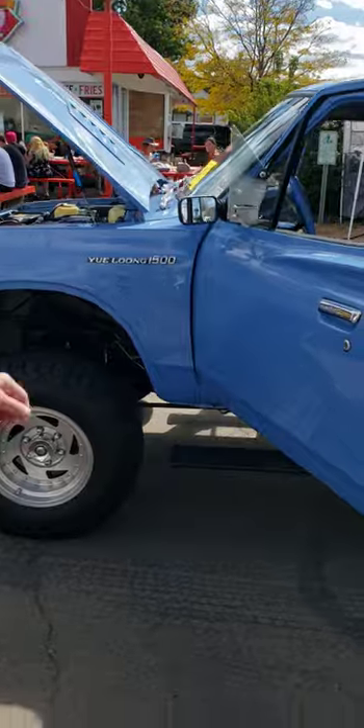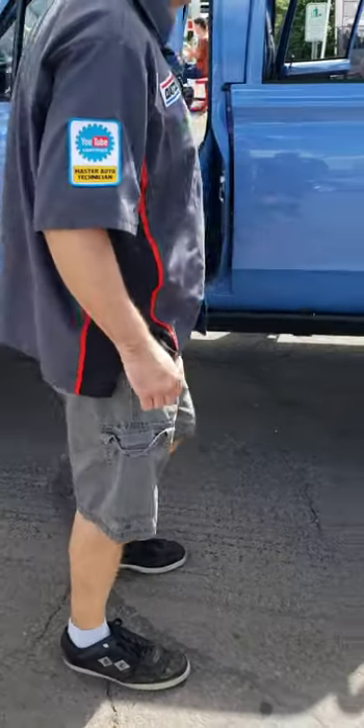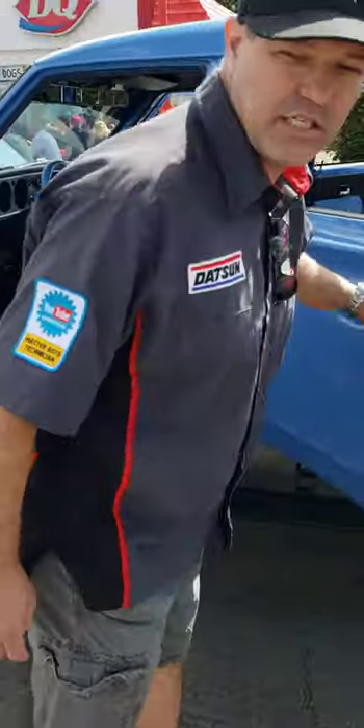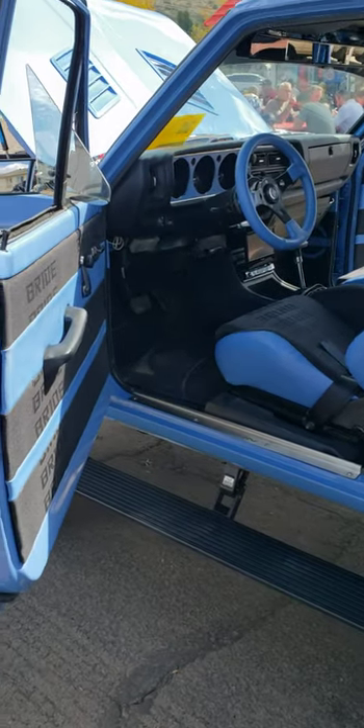It actually has the AMP running boards on it — motorized running boards — that'll actually lift and lower with the vehicle. This particular vehicle, being a four-door, was not offered in the United States or Mexico. It was offered in Saudi Arabia, India, Costa Rica, and stuff of that nature.